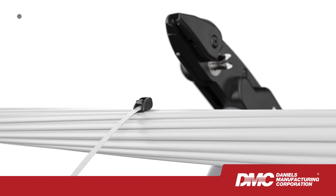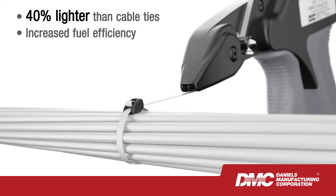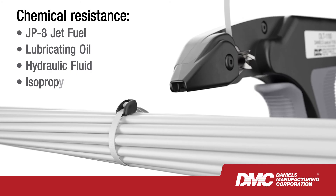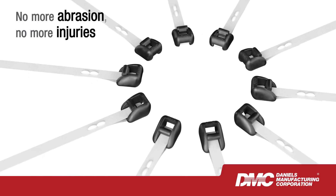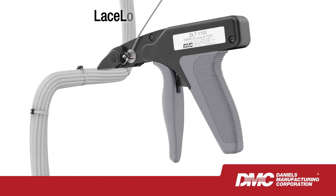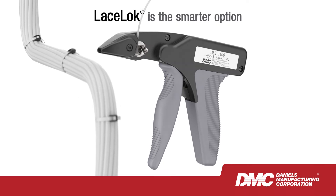Where weight counts for everything and repetitive motion injuries must be addressed, LaceLock is a safe, reliable solution. The lacing tape and fastener head have been tested for extreme temperatures and are abrasion, fuel and chemical resistant. No more abrasion, no more injuries — just outstanding performance. LaceLock is the smarter option, and secondary support for cable bundling has never been this simple.